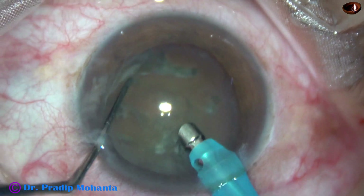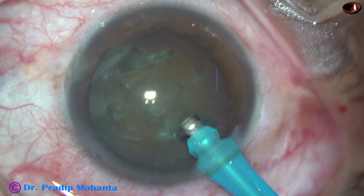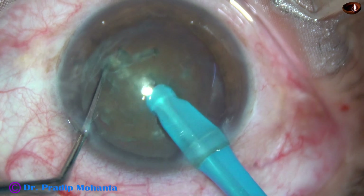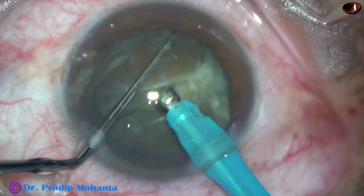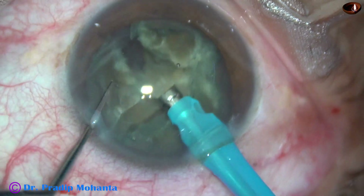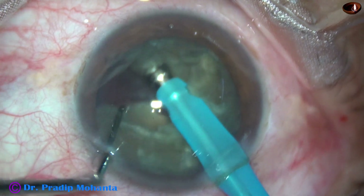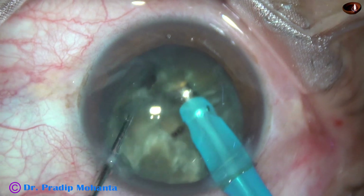The nucleus is rotated clockwise and anticlockwise for some time so that cortical cleanup becomes easy. And now this is submarine chop. The tip travels through the substance of the nucleus for quite some distance, reaches near the opposite equator, and then the nucleus is chopped. Here is one fragment. Now I sculpt along the initial groove to go to a deeper plane and then separate the two hemi-nuclei completely. And this is the other hemi-nucleus, chopped in the same way.